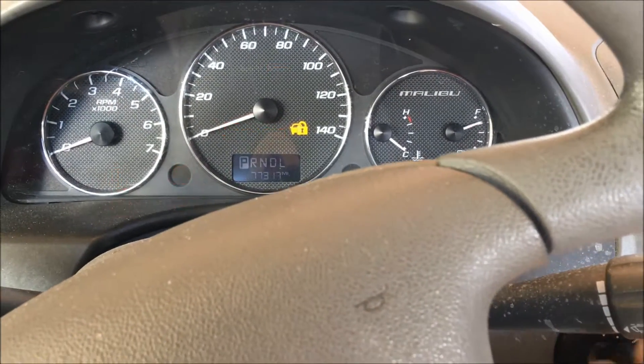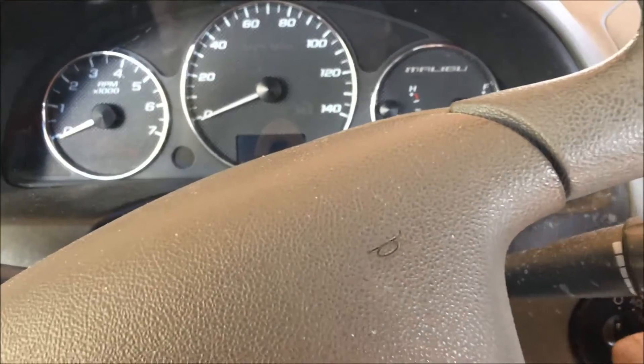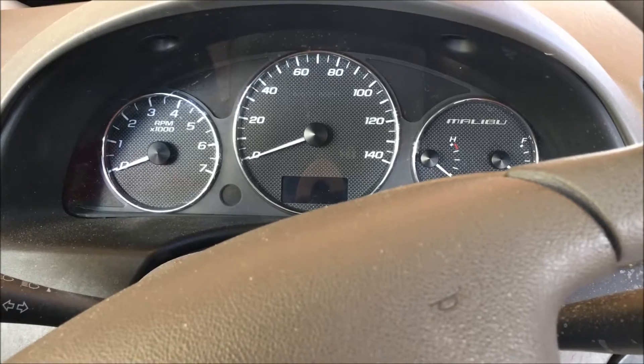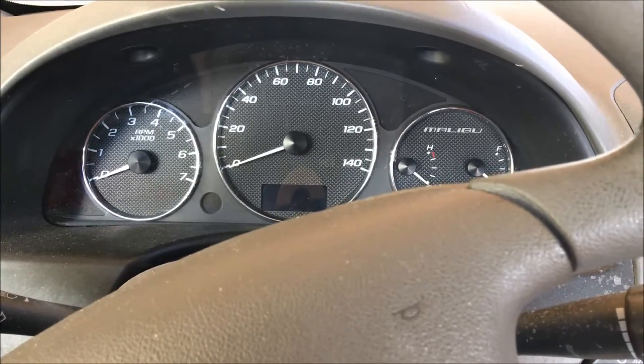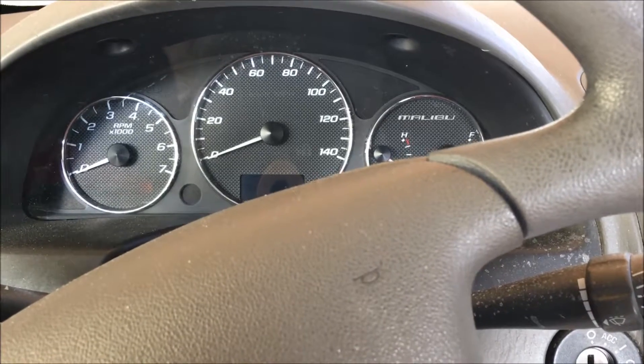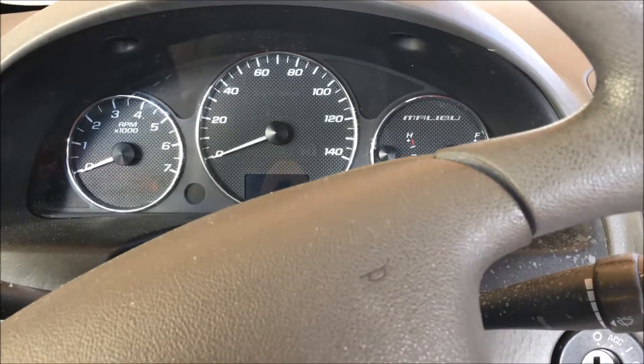Well, this ain't good. I just got a meeting here in about 20 minutes and my battery is dead. We had a little problem with it last night just momentarily, but today we got a big problem, so let's check it out.